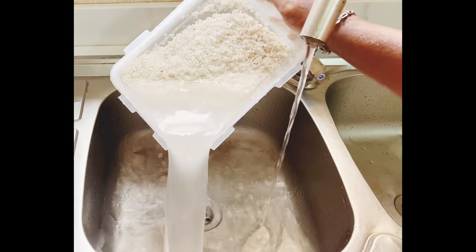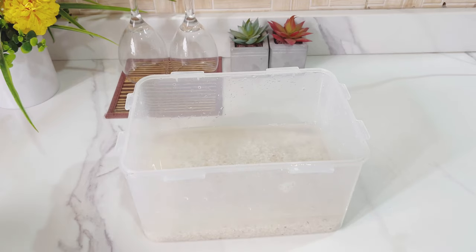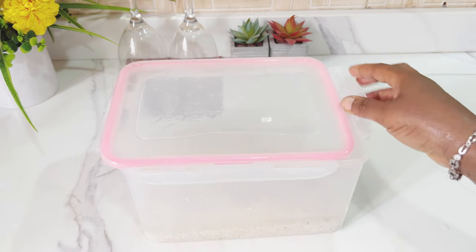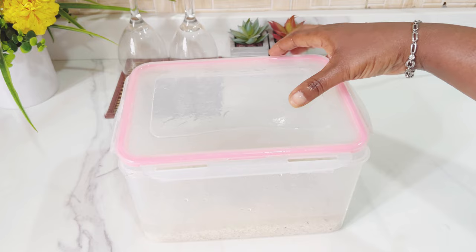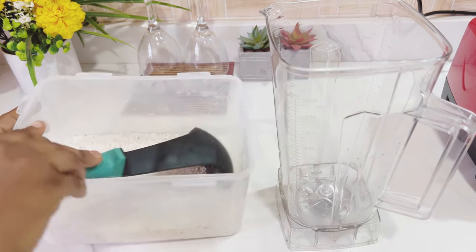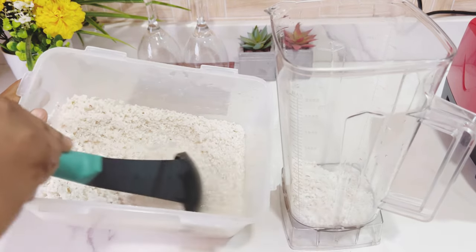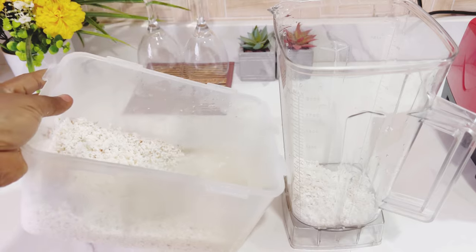Make sure you don't end up having some dirt in it. After washing, I'm going to put in some clean water, cover it, and leave it to soak for about four hours. After four hours, you can see my rice is soaked. I'll be pouring it into my blending cup or jug.